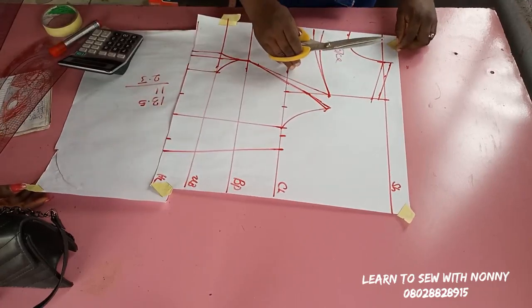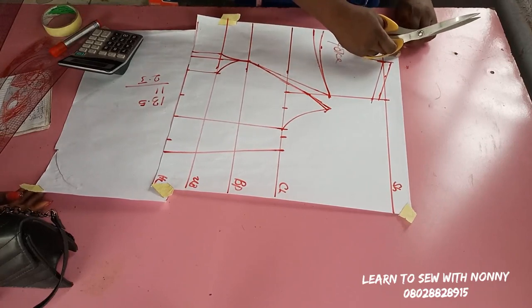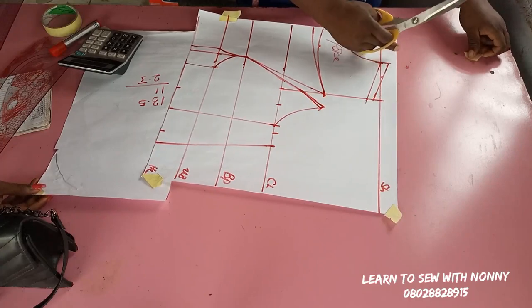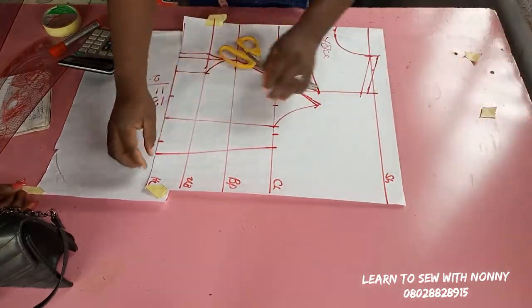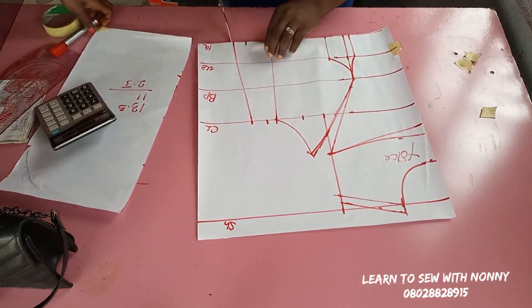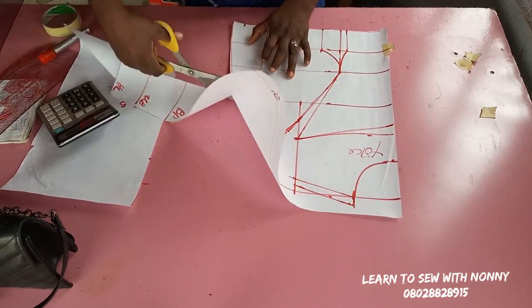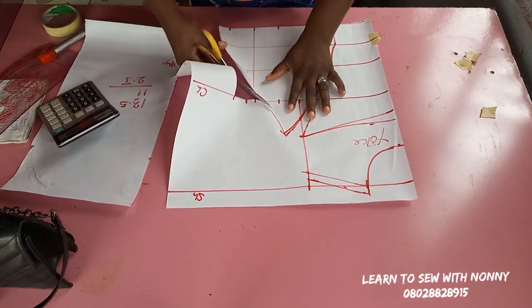I connected that to half of my armhole measurement — that's my yoke. Now I'll cut out my pattern. You can make the yoke seven inches, eight inches, or whatever you prefer. If you want to expose your cleavage, it's your preference. For this client, she doesn't want anything that would expose any part of her body, even after explaining I'd be working with a non-transparent fabric.